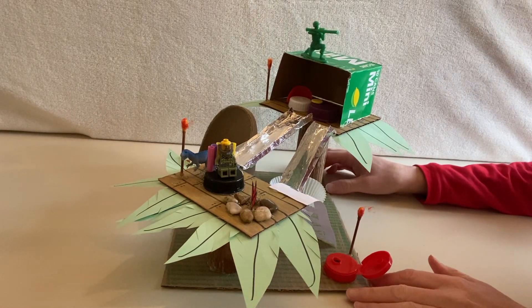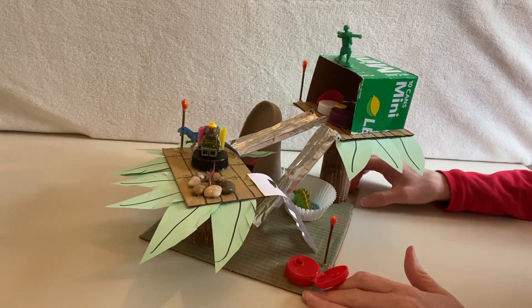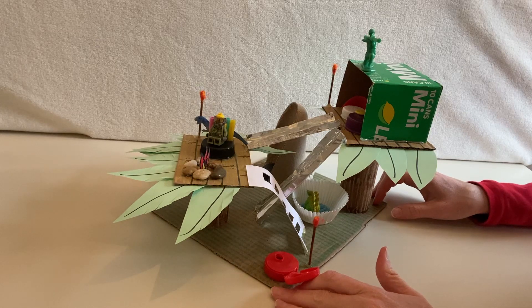Hey boys and girls, welcome to Art Recycled with Mrs. Hallemeyer. Today I'm going to teach you guys how to build this really cool treehouse.